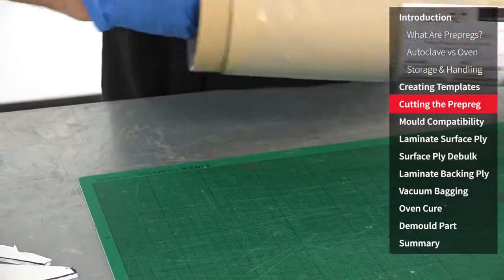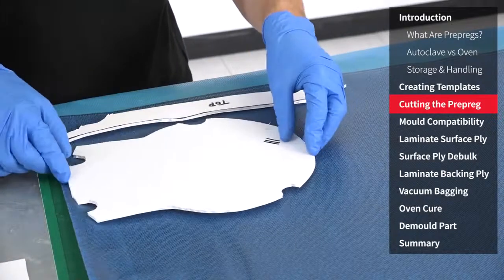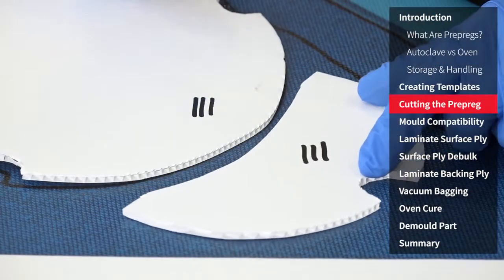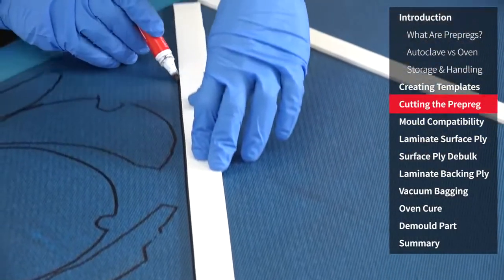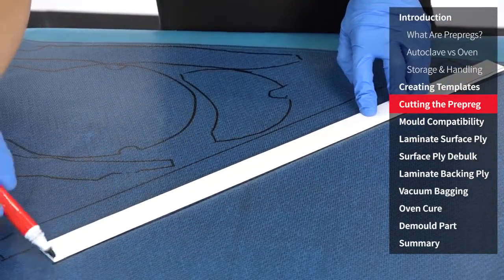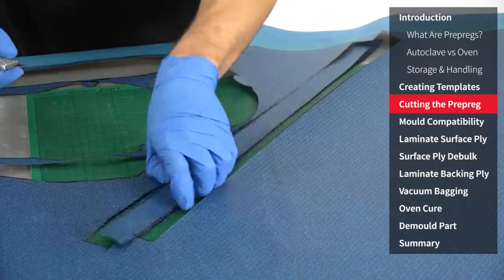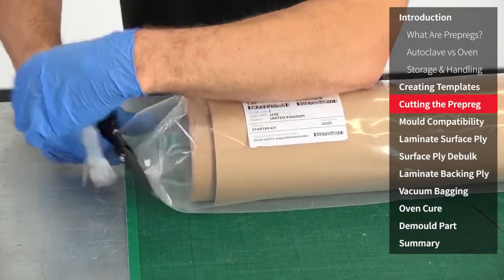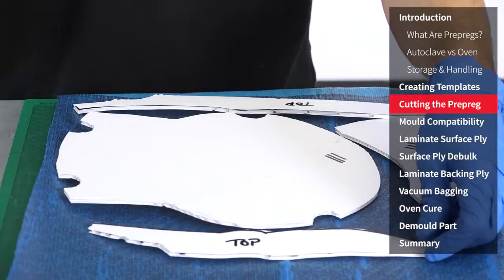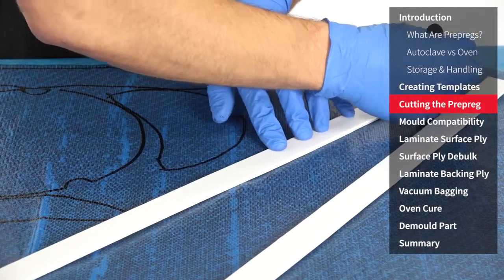Now the prepreg is fully defrosted it can be removed from its sealed packaging. The templates can then be nested onto the material and marked out. One of the great advantages to working with prepreg is how tightly and efficiently the material can be tessellated together, meaning that generally there is very little waste. When doing this remember to pay attention to the fibre orientation and ensure that the components are aligned as needed. These strips cut at 45 degrees will be used around the rim of this component and will be cut to length on the job. You'll notice here that I'm using a knife for the cutting — generally this is the quickest way, however high quality shears will also cut the material very effectively. The backing ply can now be removed from its packaging and templated and cut in just the same way as we did with the surface ply. This is a heavier 450gsm carbon, as opposed to the 210gsm that we used in the surface ply, which builds the thickness more quickly and cost effectively than using the 210gsm throughout.